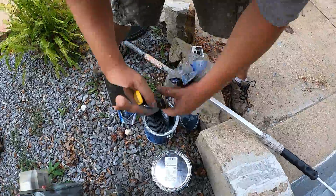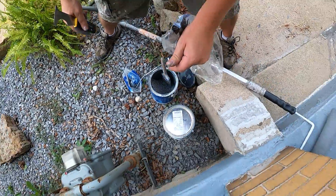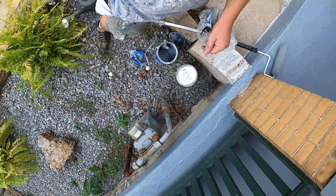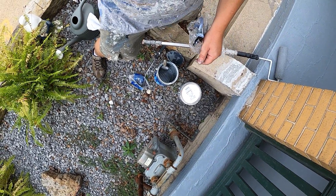So yeah, that's pretty much it. That was painting a concrete porch. Hope you had fun. I'm your host Mitch Miller. Thanks for watching GoPro Handyman.